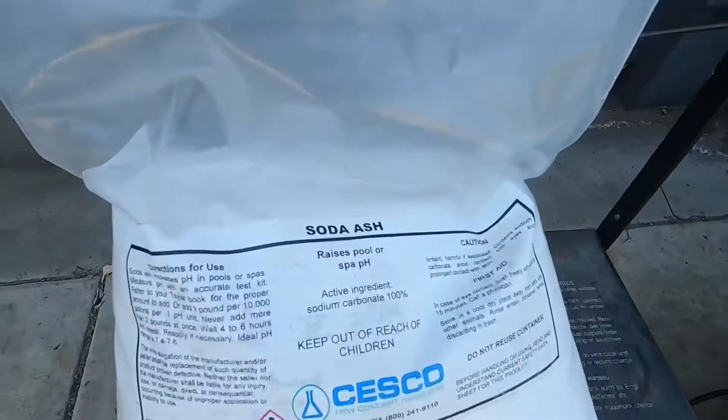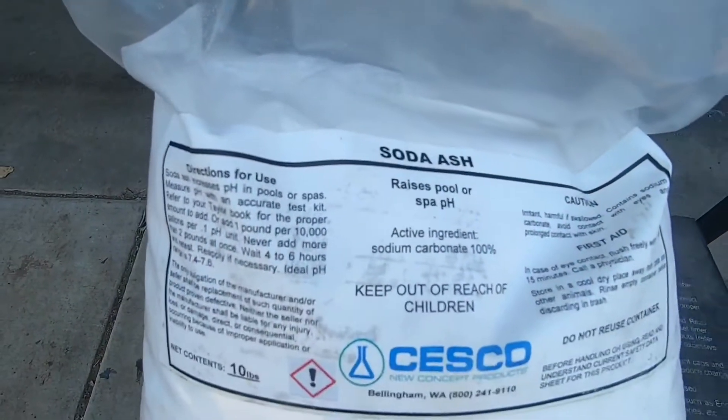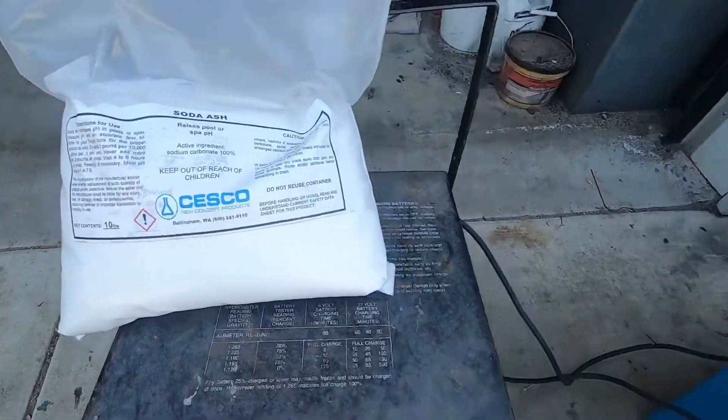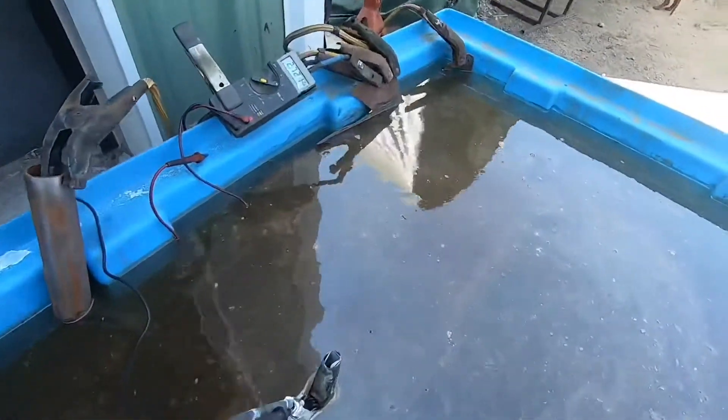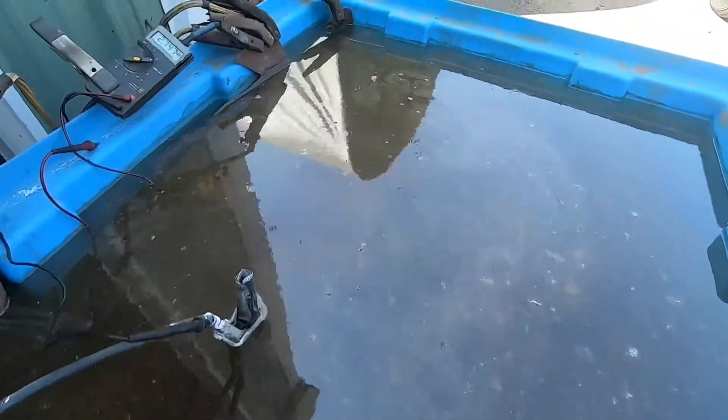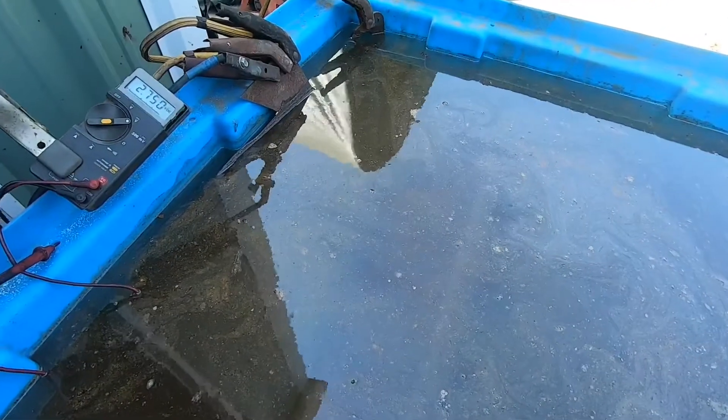This is what I'm actually using — it's soda ash, which is sodium carbonate, the main ingredient. I found I had to add a little bit more. I put in a couple quarts, and that wasn't quite enough for a tub this size, so I added more until I could see definite bubbling.